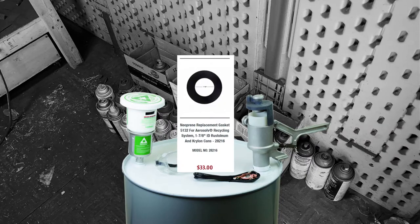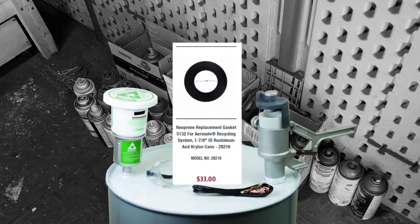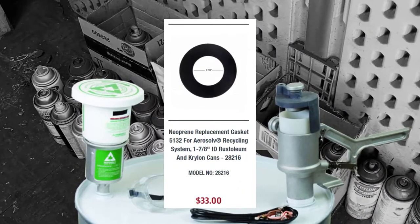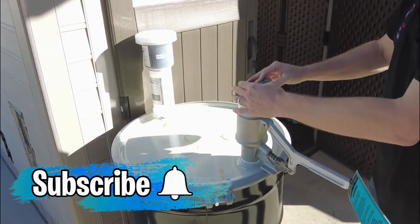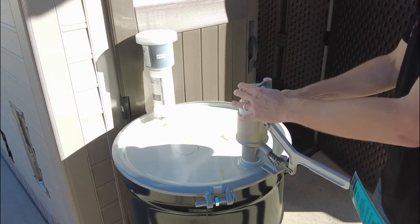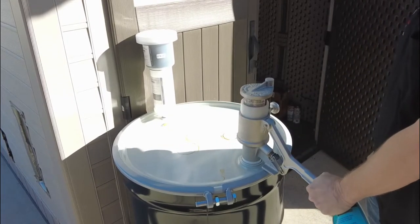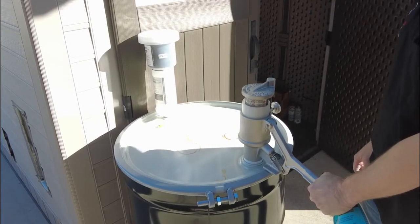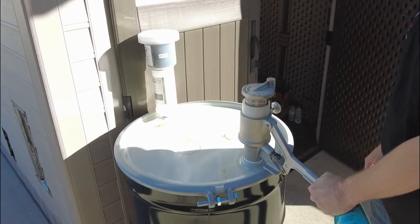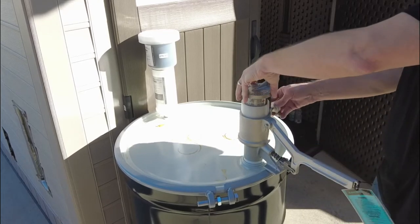We had to change out the gasket per Just Right's instructions, as we used mostly Kryolan and Rust-Oleum paints. Place the can in nozzle side down, secure the lockup on top, and push the lever. The filter absorbs the gases, and the can of paint can now be recycled as scrap metal.